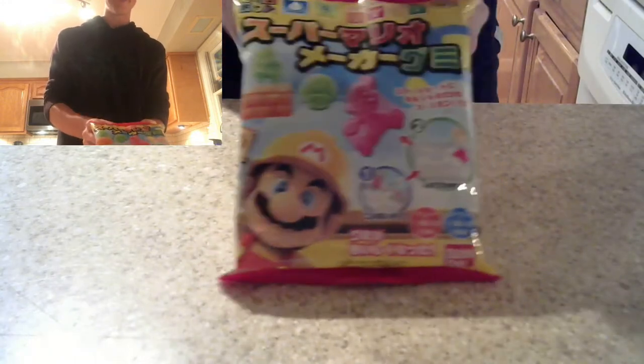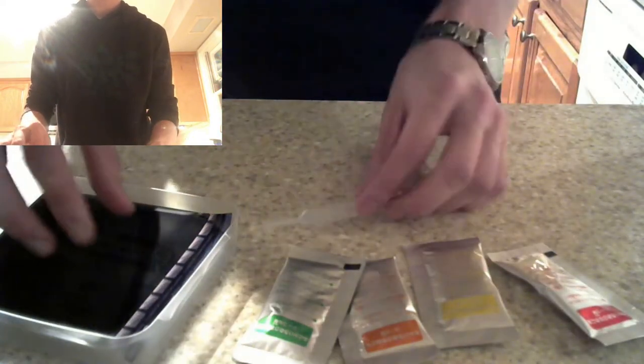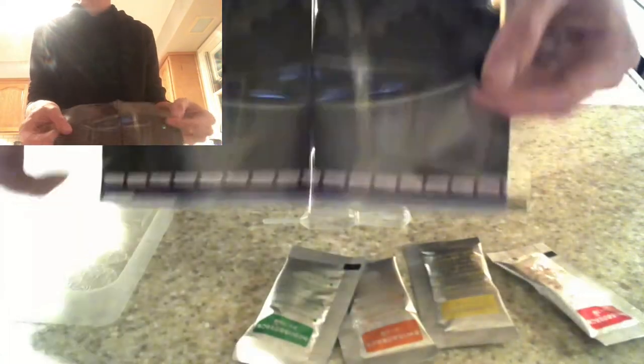First things first, we're gonna prop this bad boy open. Awesome — it came with all the stuff we're gonna need. These different bags are going to be the different colors we're using: red, yellow, orange, and green. We also have our little eyedropper and different backdrops — mine is going to be the Boo mansion.